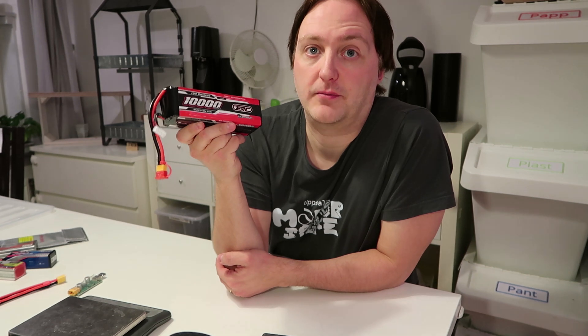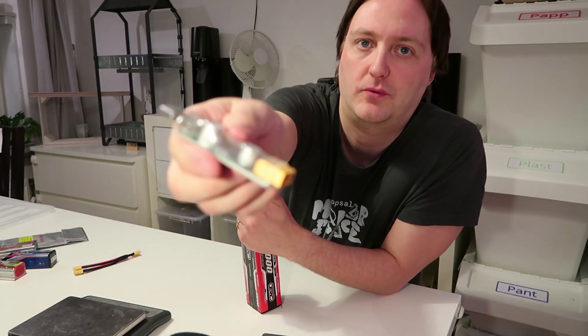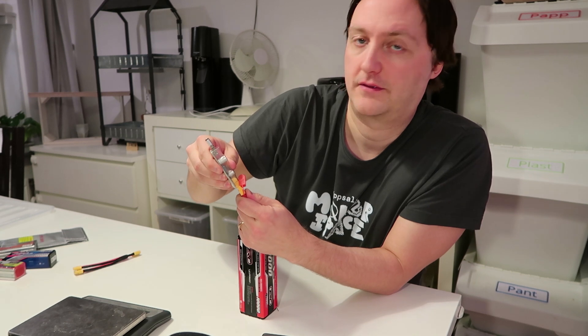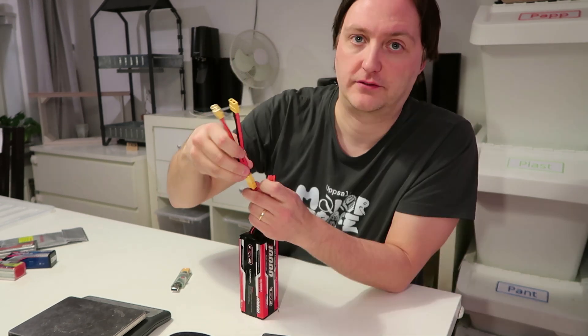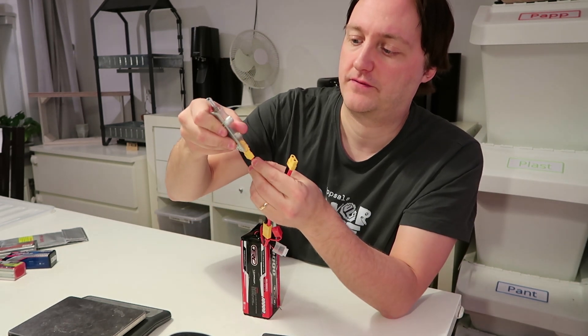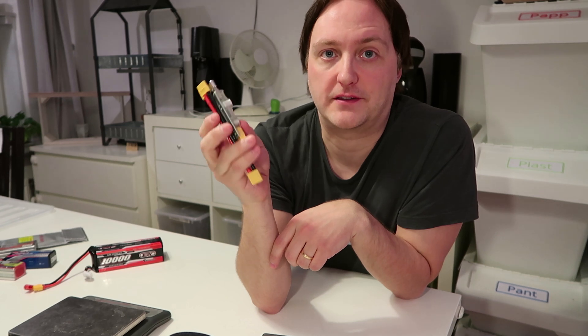One more thing: if you bring a large battery, you can also charge your phone or other devices from it so you don't need a separate power bank. You can plug in a USB charger directly to the battery. And if you also want to run the CPAP at the same time, you can use a Y connector — plug it into the battery, plug in the USB charger on one port, and plug in the CPAP on the other.